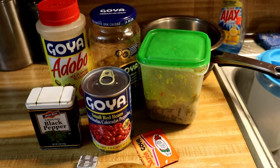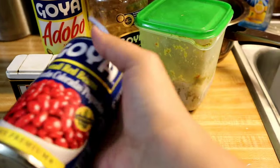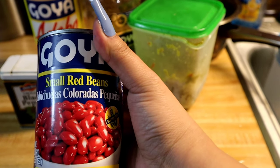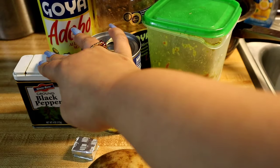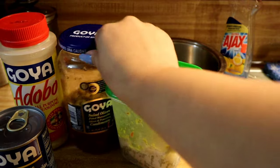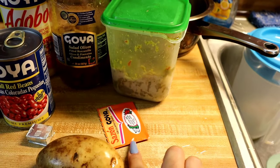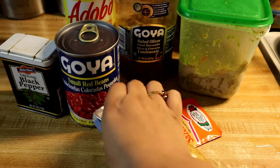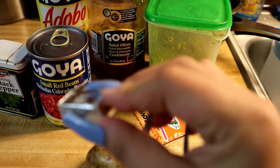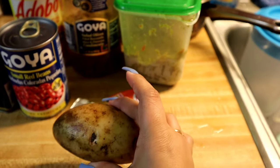So these are the ingredients I'm going to be using: one can of small red beans, Goya, some black pepper, adobo, olives, homemade sofrito, a pack of sazon, chicken broth — I always throw one of these in there — and a potato.